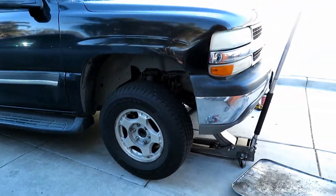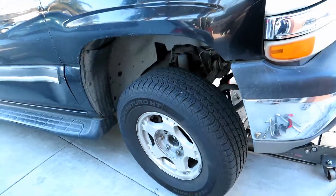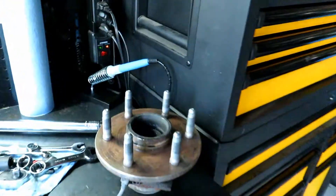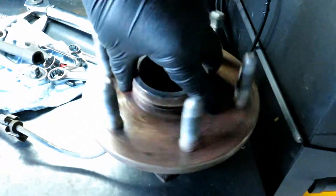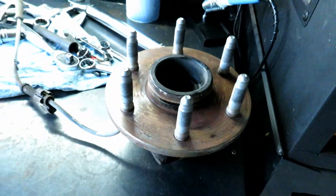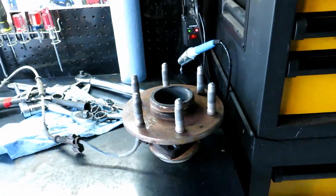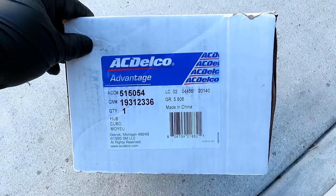Today's video is going to be replacing the wheel bearing on this '04 Tahoe, two-wheel drive, so there's no axle nut on the front axle. The reason why we're changing it is because of this — you shouldn't be able to hear that, especially freehand like that, and you can only imagine at vehicle speed how bad it would be. I'm going to be replacing it with the AC Delco.